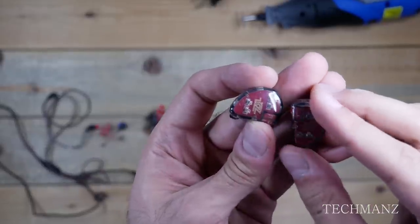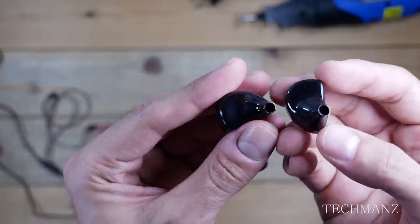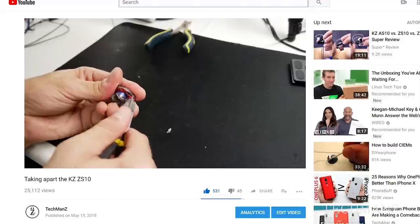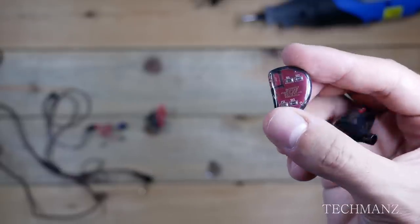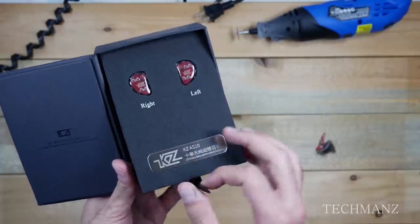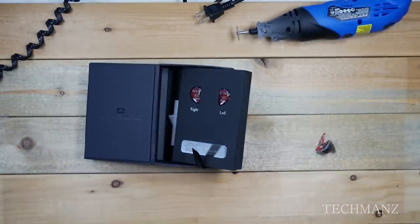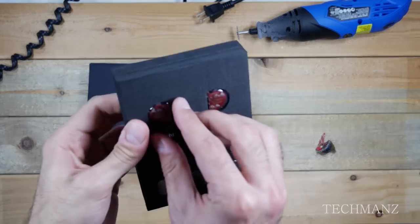Hey, what's up guys, welcome back to my channel. In this video today we're going to be taking apart the KZ-AS10s. This was made possible by Gearbest — they did not sponsor this video, however they sent me these KZ-AS10s to disassemble. I'll drop a link to their website for this product in the description below so you guys can check those out.